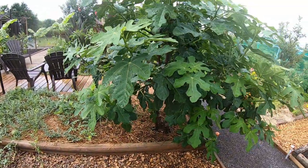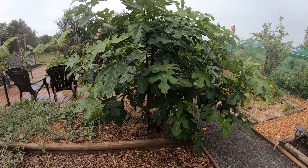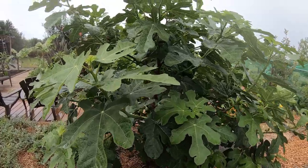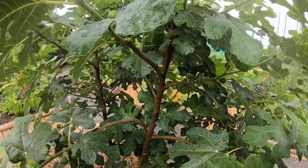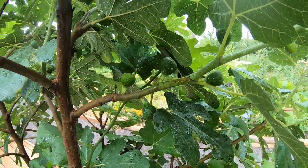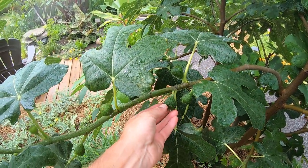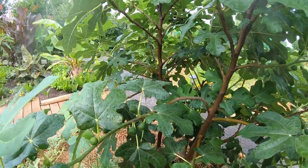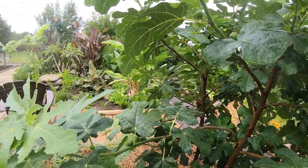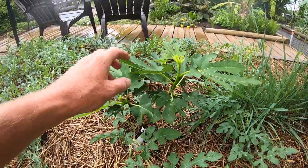The fig tree — if you've seen one of the other videos, we keep that in a plywood box for the wintertime. We'll do a video on that once the figs are ripe, but it's doing phenomenal. You can see tons and tons of figs here — they're almost full size. I would say in three to four weeks they'll be turning purple and ready to eat, and there's got to be well over a hundred in there. It's doing fantastic.